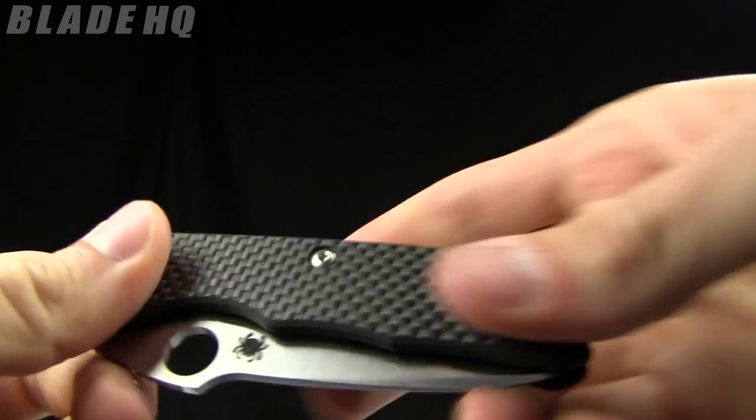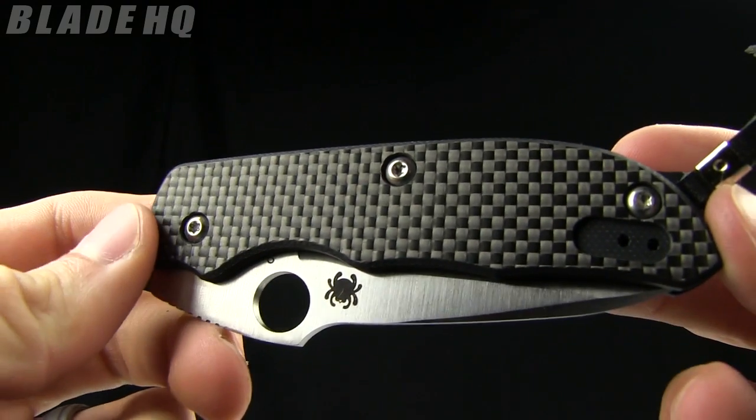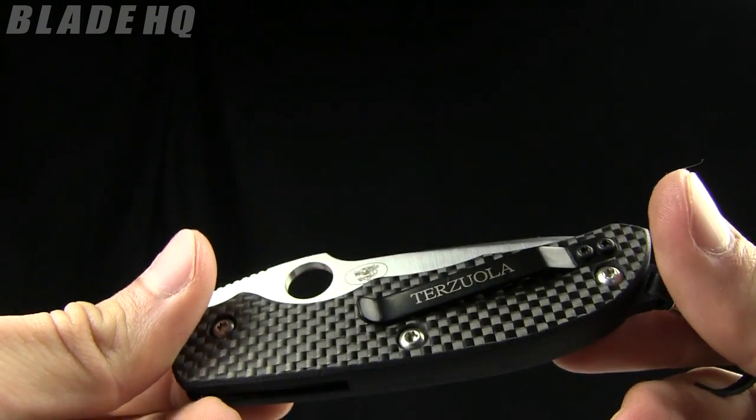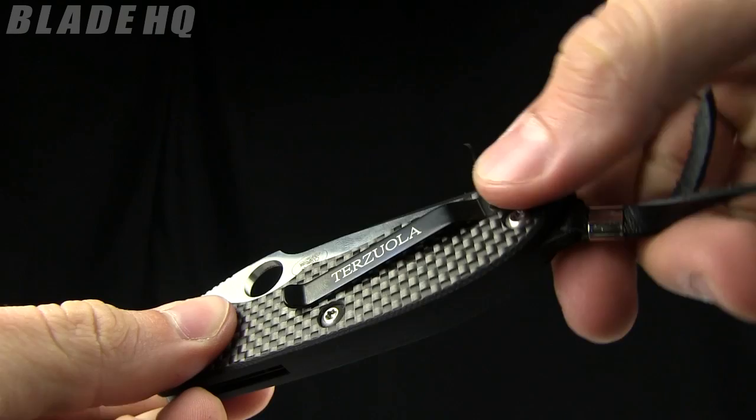Plus you get carbon fiber — who can argue with carbon fiber? I love this stuff, it just really tickles my fancy. And there's the Terzola branding right there on the back.